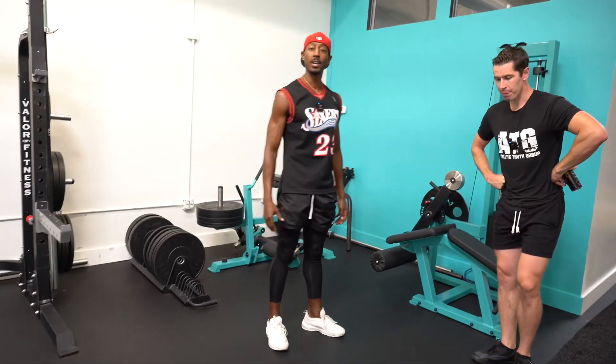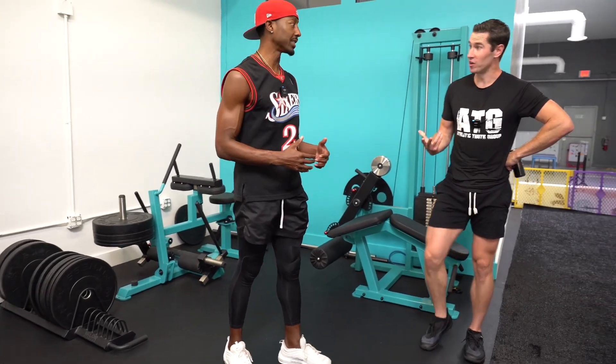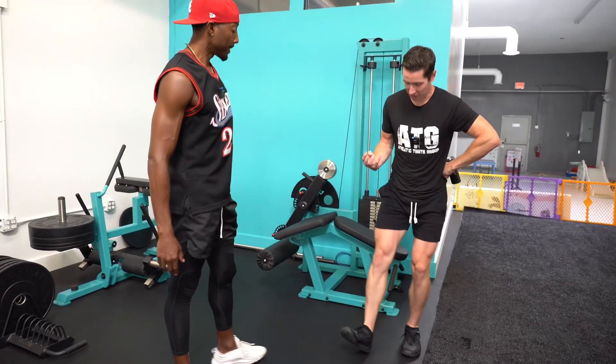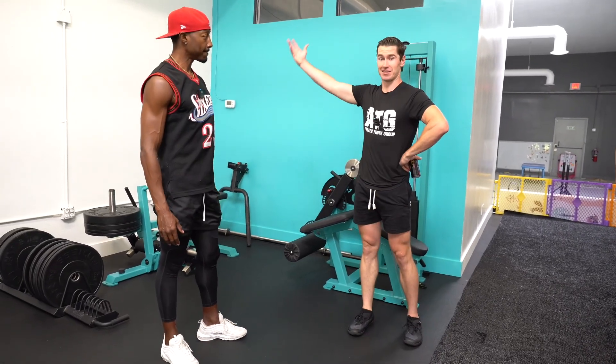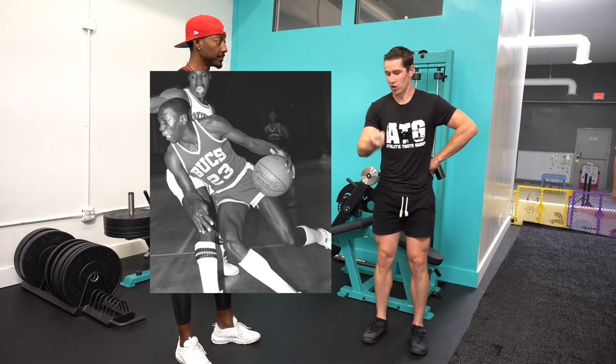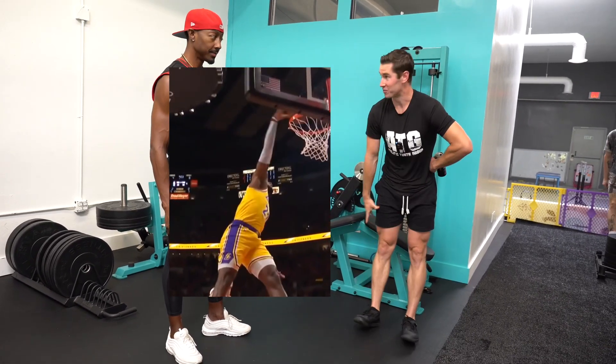Bulletproof yourself. Starting young is fine — kids can do push-ups at five or six years old, they should also be able to do tibialis raises. You should have extreme body weight strength in those lower leg muscles. That's the secret to athleticism.